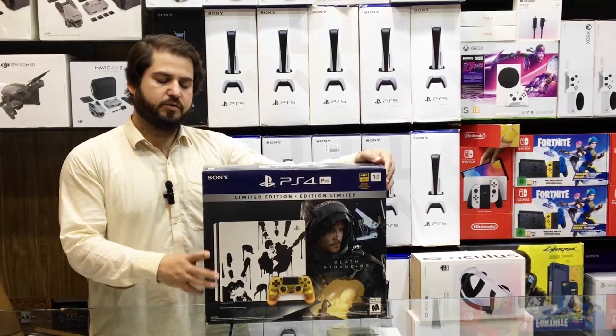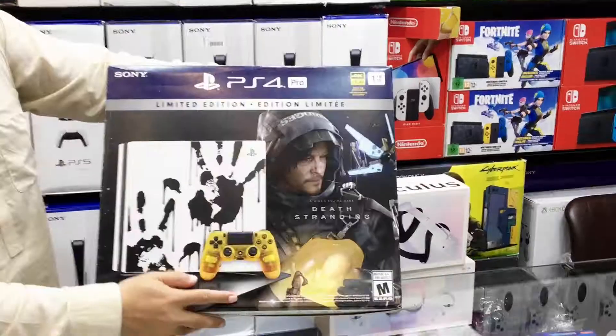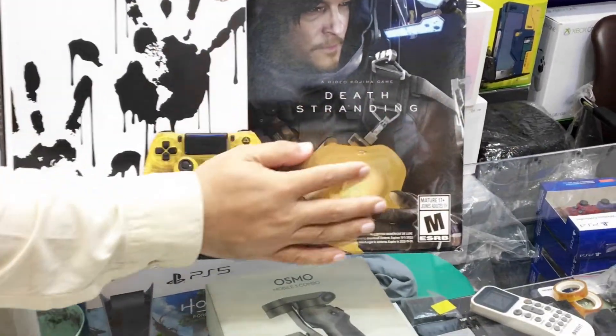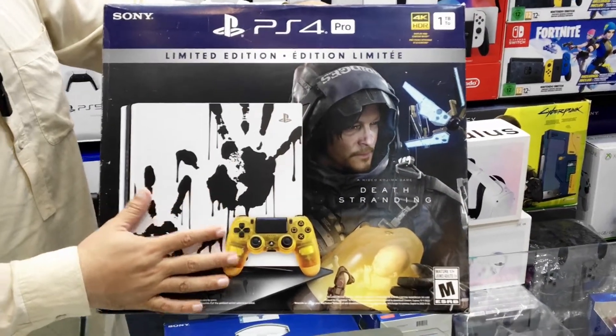Here I have the PS4 Pro Limited Edition of Death Stranding console. It's a Hideo Kojima game — Death Stranding — with the Death Stranding design printed on the PS4 Pro.